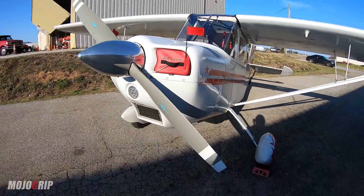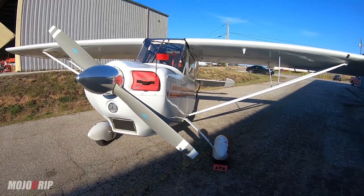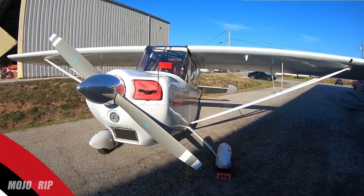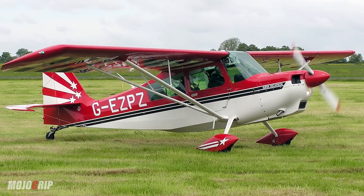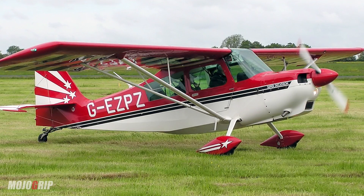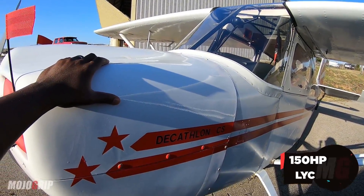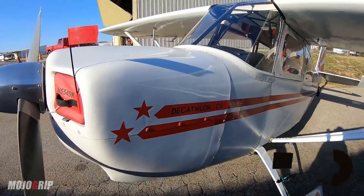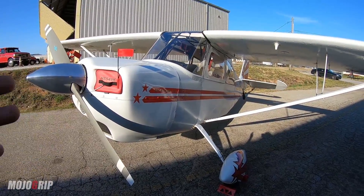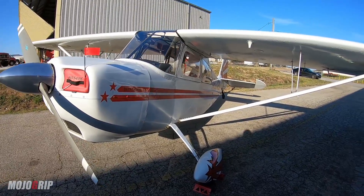The prop here is a two-blade fixed pitch. You can get the Decathlon in different models — this is the base model with the fixed pitch prop, or you can get the Super Decathlon, which comes with a bigger engine and a constant speed prop. This here is a fixed pitch with 150 horsepower from the popular Lycoming engine. For the power-to-weight proportion on this airplane, it's perfect. This is a very light plane, so you don't need a lot of engine power to fly it.